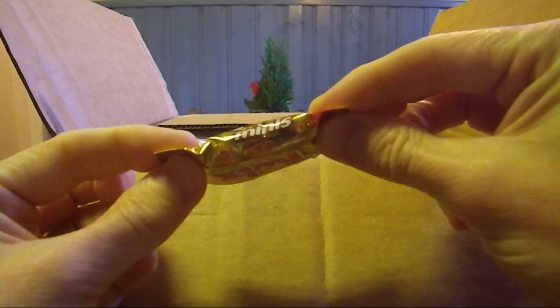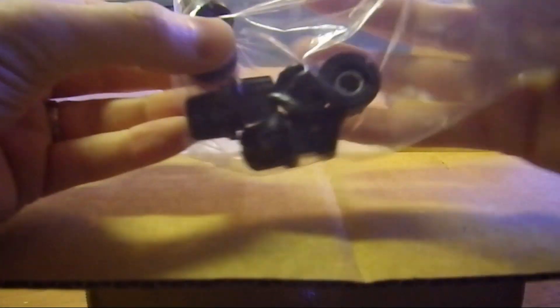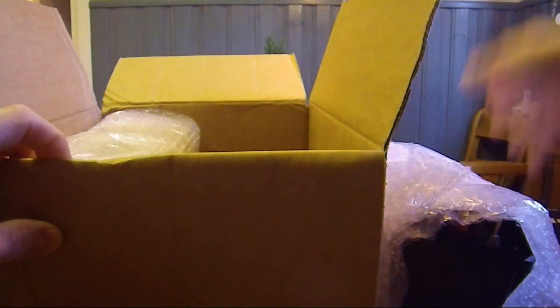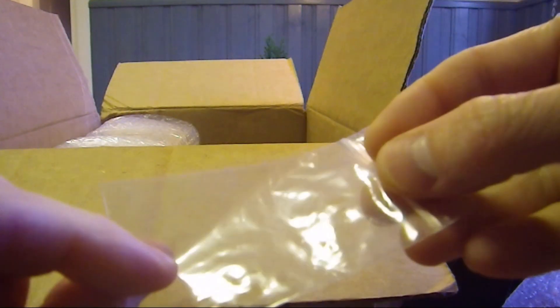Look at this — an extra treat! And another screw. Rotary encoders come separate in a bag. More treats — really nice. Here's the bag for the screws, I guess.